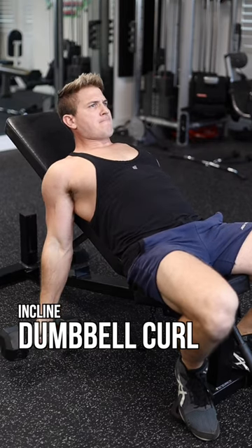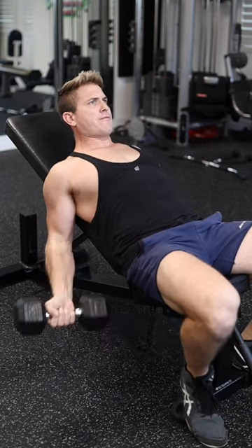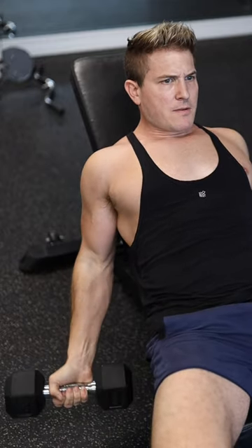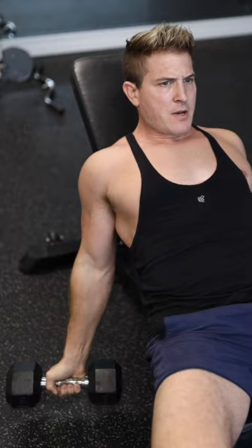Next up is the incline dumbbell curl. Take about a 45-degree bench, lay back, pull your elbows back, and curl the dumbbells up to your shoulders.